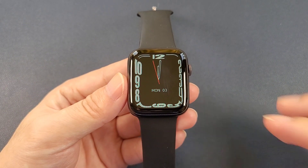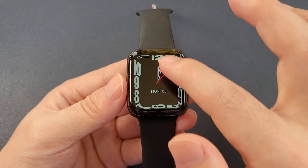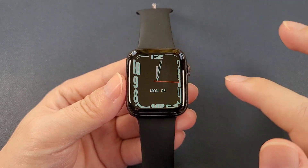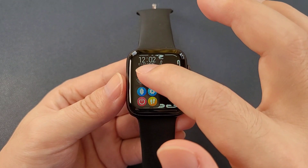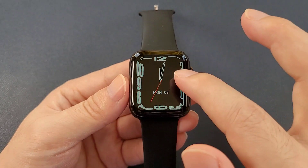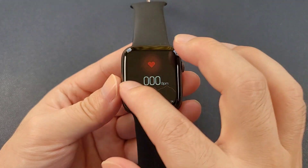Let's check the quick actions. From the top to the bottom, we can adjust the brightness and the smartwatch settings. Also Alipay, but this function is only for China users. And also the music control. From the left to the right is the split screen, showing the time and date, messages, and Bluetooth call, and also some frequently used apps. From the right to the left is the steps, heart rate, and weather.